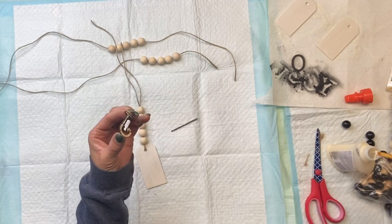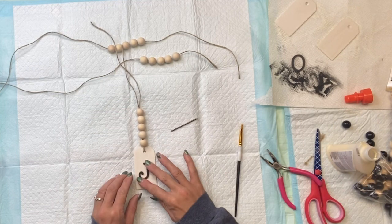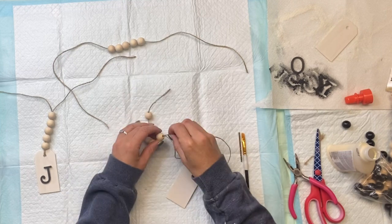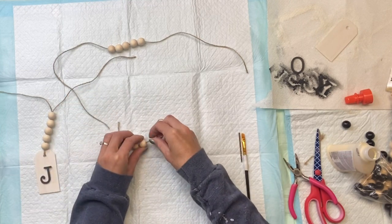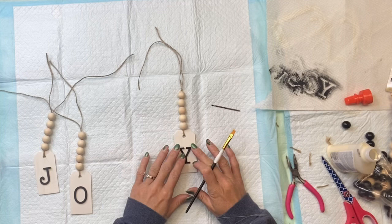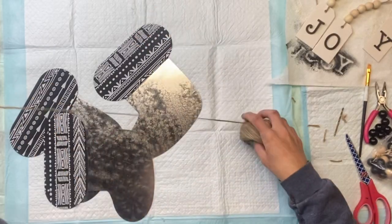I'm going to take my first letter and glue it onto my first tag. I'm just using some Elmer's wood glue — I just dab a little on the back side and adhere it to my wood tag. I'm going to repeat that through the other two tags as well, stringing it through the hole in the top of the tag and then stringing it back up through the wood beads, then gluing the letter onto the tag.